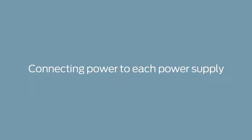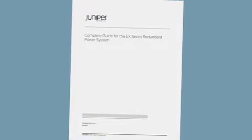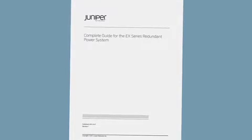Now we'll connect the power supply to the AC power source. Each power supply in the RPS must have its own dedicated AC power source. Before you connect the power supply to the power source, you should connect the RPS to earth ground according to your site's safety requirements. Be sure to read the RPS manual for more information on earth grounding. Before installing the power cord into the power supply, you should install the power cord retainer.